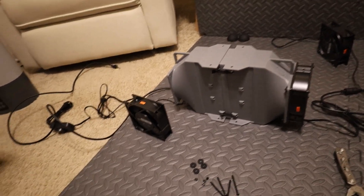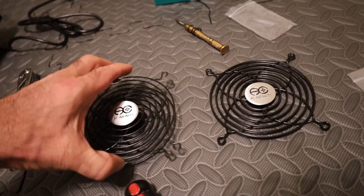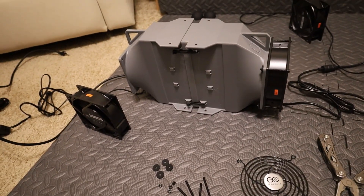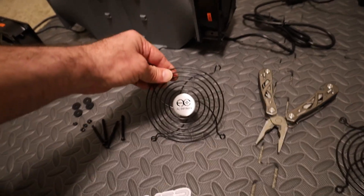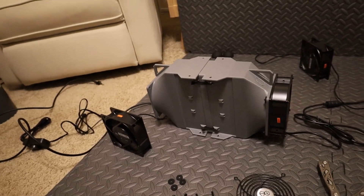I'm going to go ahead and put the grills on as well to make sure nothing gets sucked through — I'll have it in the garage, so just in case a leaf goes in there. Plus they look cool. Then we'll plug it all in, see how much wattage it takes, and check the temperatures and hash rate.